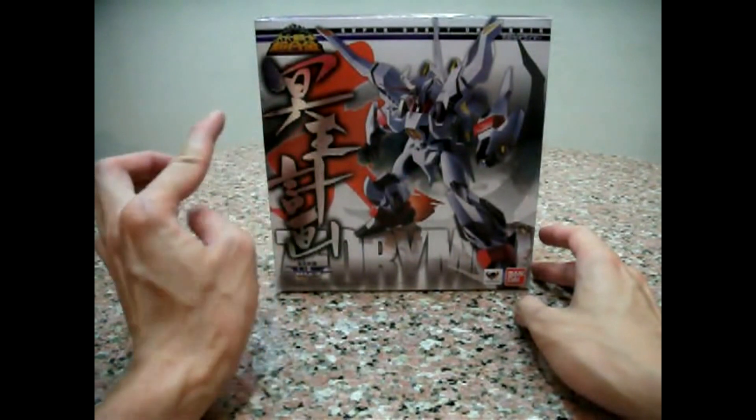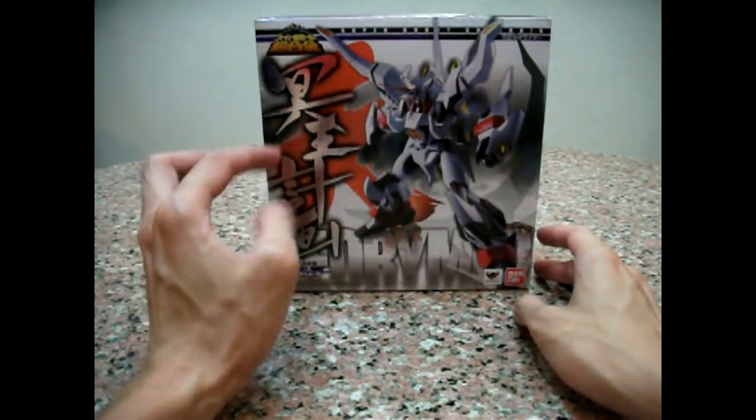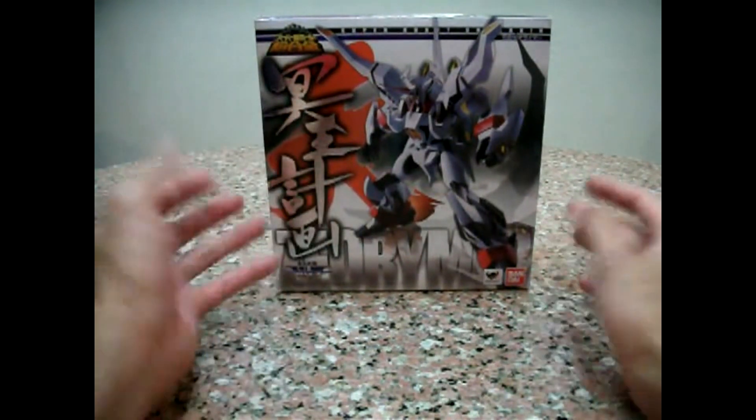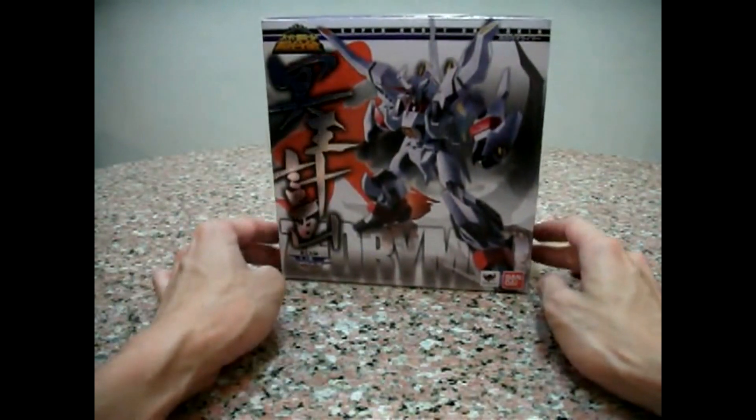This Chinese wording basically says 'hardest project.' I think it's called Ming Wang — Ming Wang in Chinese means hardest. H-A-D-E-S. Jihua is project. So, Hades Project Zeorymer.